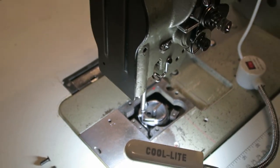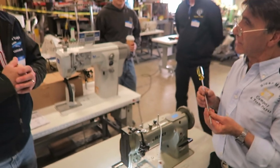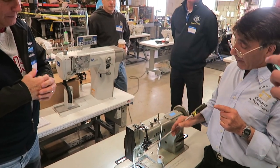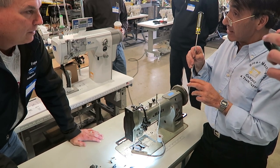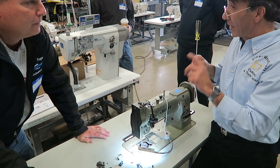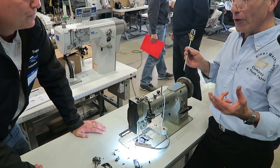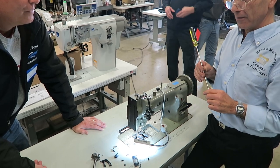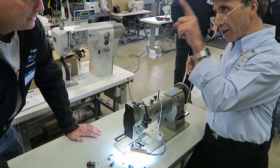How much different is this compared to a side-loading hook? On the side one, there's also a needle guard on the bottom of the looker. You actually break more needles on that machine. The needle guard can be replaced — I can show you that.